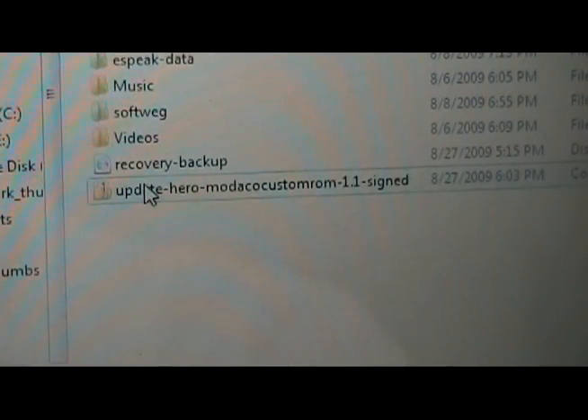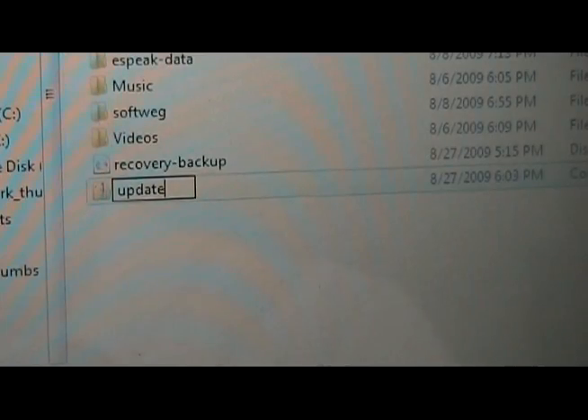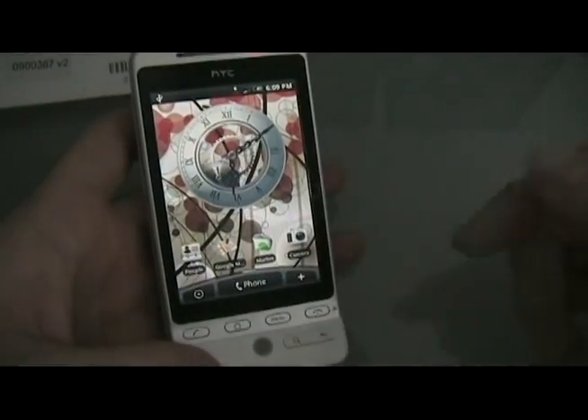Once it's done transferring to your SD card, you're going to right-click it and rename it to 'update'. Now you've got the ROM on the SD card.